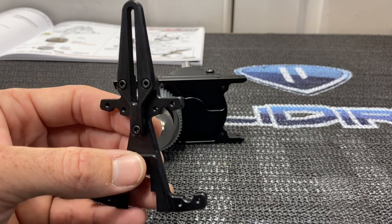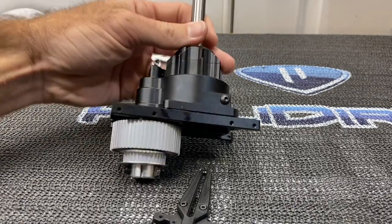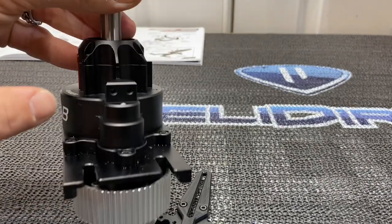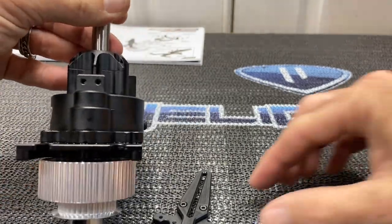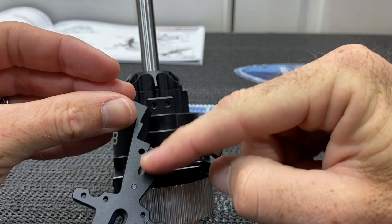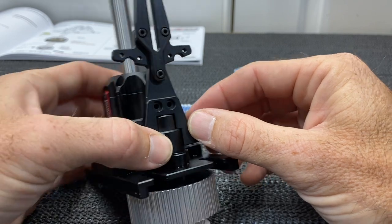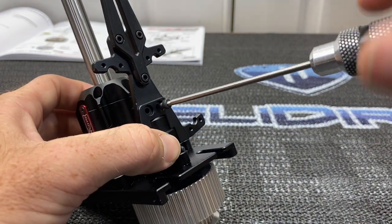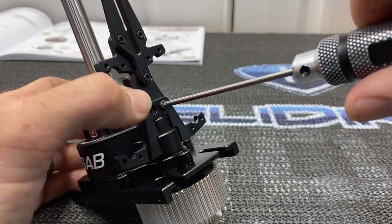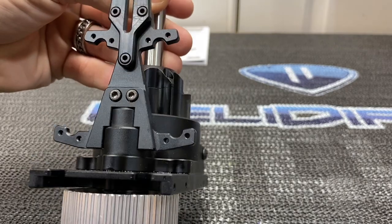Grab the M3 by 8mm screw on a 2.5mm driver. The front of the transmission has the motor pulley — lay it here so it sits flush, recessed to fit perfectly. Run the two screws down with Loctite, one here and one where the driver is. Now all screws on the front servo bracket are done and Loctited.